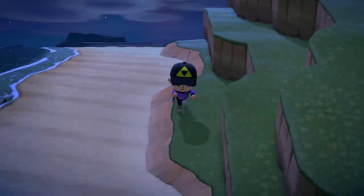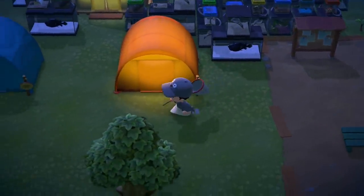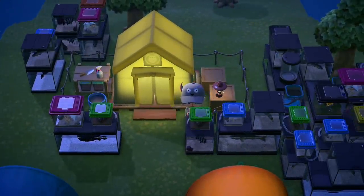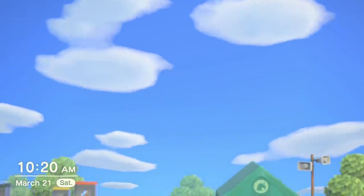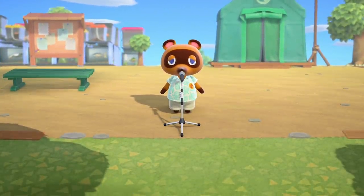Blathers is trending on Twitter — most likely because everyone is playing and waiting for 5 a.m. or tomorrow for Blathers to actually show up after giving the first five items. Everyone's leaving things outside Blathers' house so they can donate them. I'll do the same. Blathers is going to be in for a real treat tomorrow morning. All in all it was a great second day.